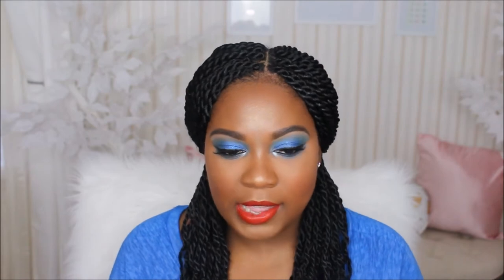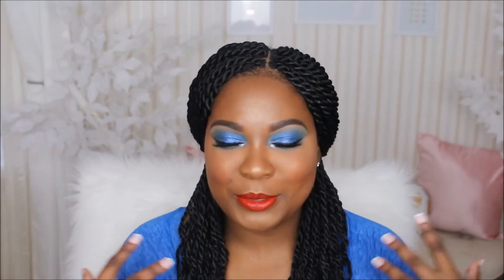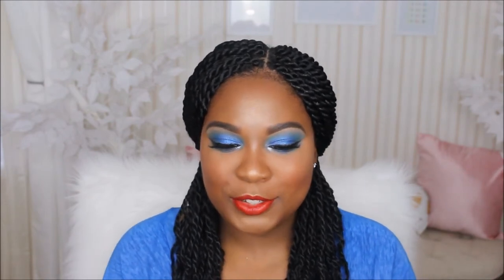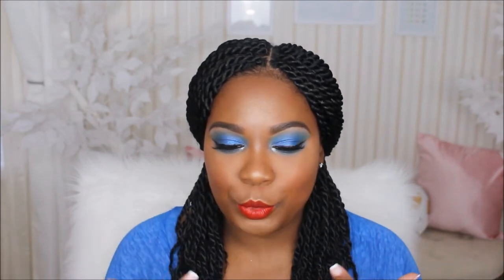Welcome back to my channel. So today I'm going to be doing this makeup look for you guys. Memorial Day is coming up, so I am just doing this makeup tutorial to give you some makeup ideas in case you wanted to do your makeup in red, white, or blue. I decided to come up with this — a blue smoky eye with a red lip.